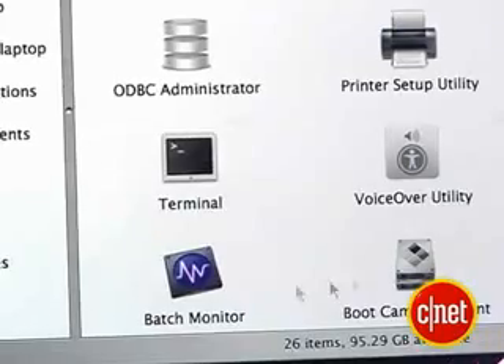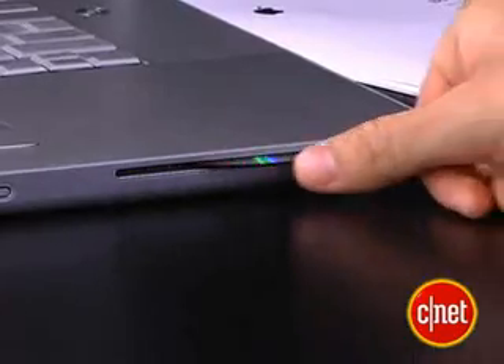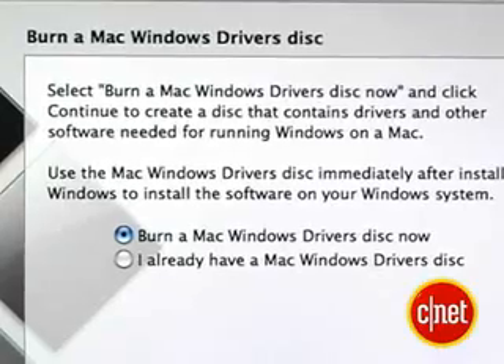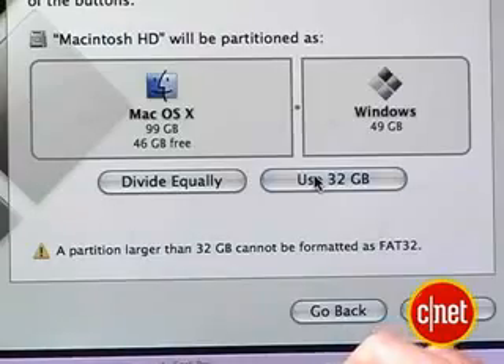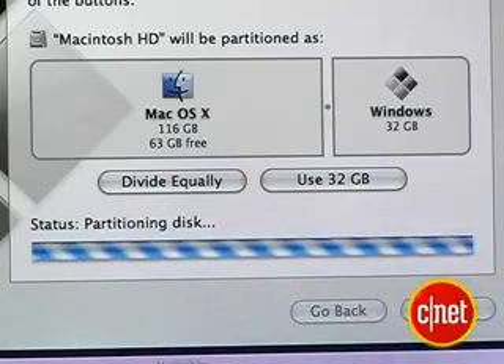Double click it and let it go through the motions of installing Boot Camp on your system. You won't find a Boot Camp icon on your desktop, so you need to browse to your Finder, then go to Applications. Under Utilities, you should find it — Boot Camp Assistant. Double click it to start it up. Put in a blank disk to make a set of drivers and other software that you're going to run on the Windows side once this is all installed. Then you need to make a little space on your hard drive. I'm going to click Use 32 gigs and partition away.